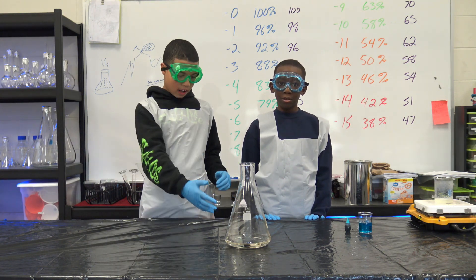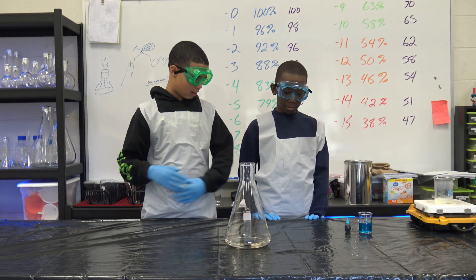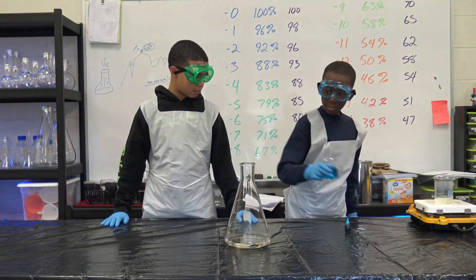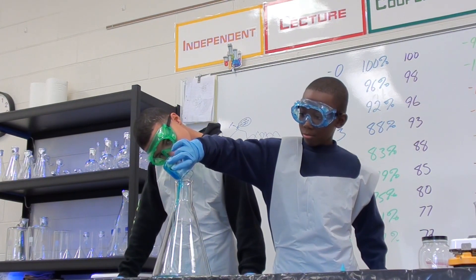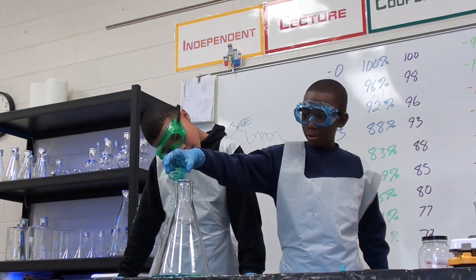So we already have our hydrogen peroxide in our Erlenmeyer flask here, and now we'll add a little bit of dish soap, and five to ten drops of food coloring.